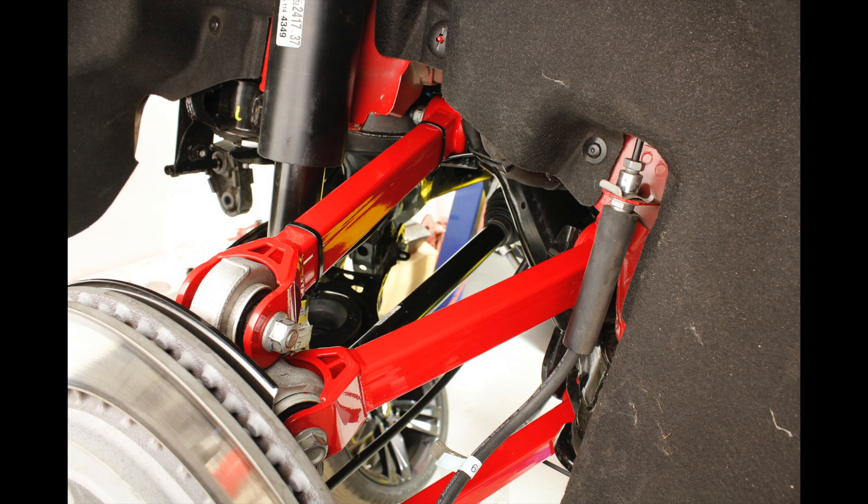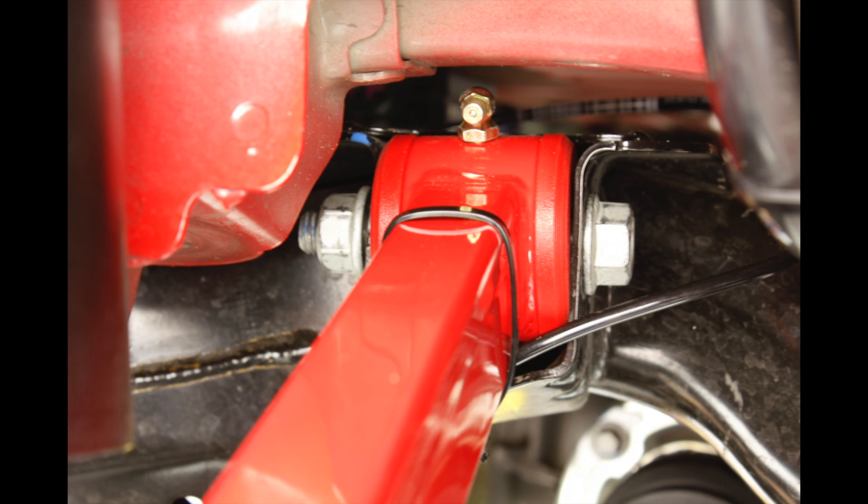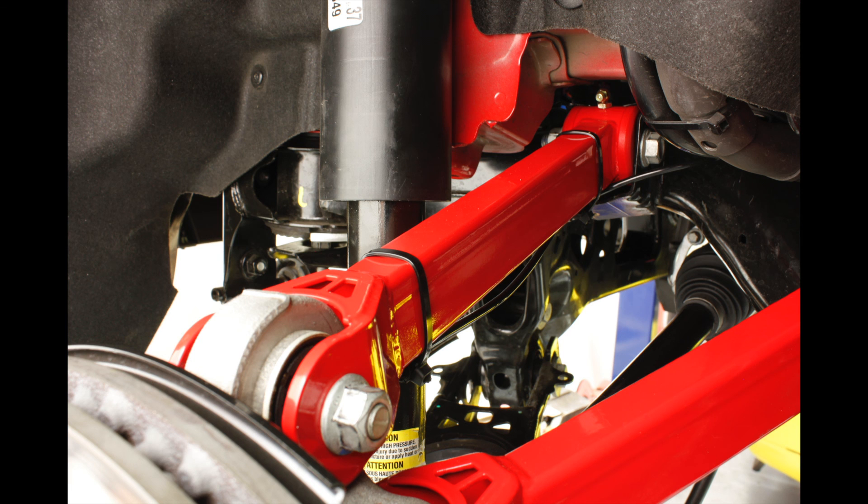The non-adjustable links dramatically reduce the deflection seen in the factory links. The polyurethane bushings reduce the deflection seen in the soft factory rubber bushings. This reduction in deflection gives you significantly less wheel hop and much more of a connected feeling during any form of driving.